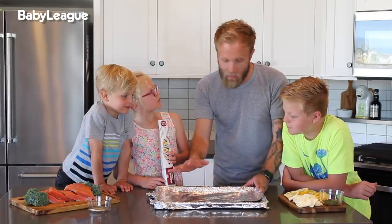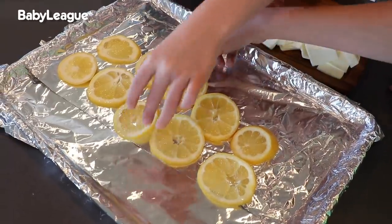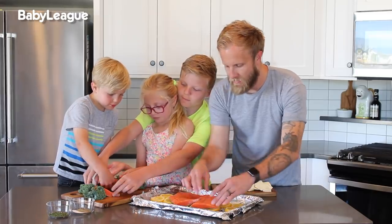Hold on — I hope you guys washed your hands. Did you wash your hands? Of course. Alright, so first we want to take the lemons and we're going to lay them like a bed of lemons. Now we're going to place our salmon on top of the lemons here. Look, it's like salmon Tetris — can we make them all fit?